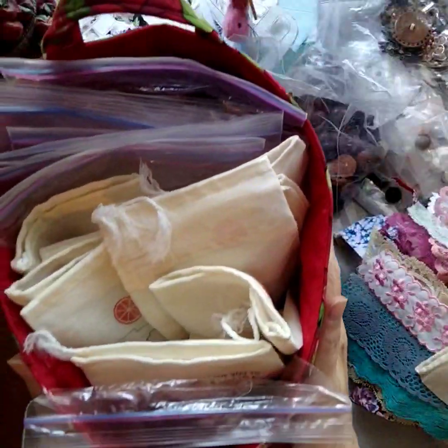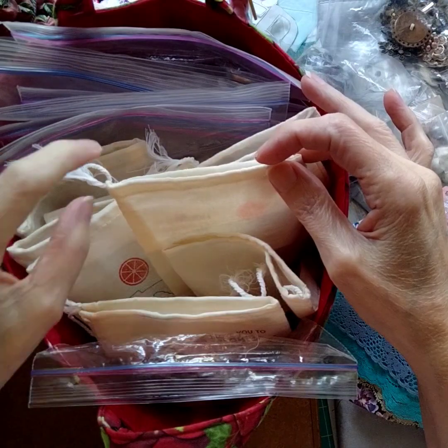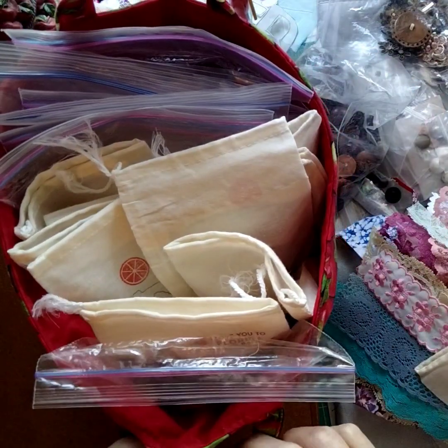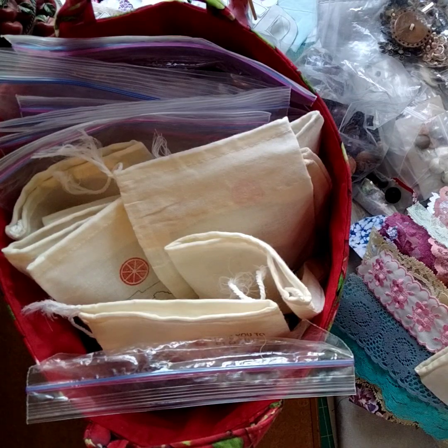Hi, welcome back to Markets of Sunshine. Today I am going to be sharing with you my newest slow stitch kit.